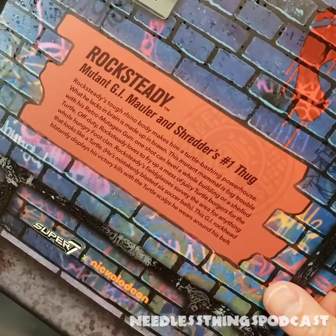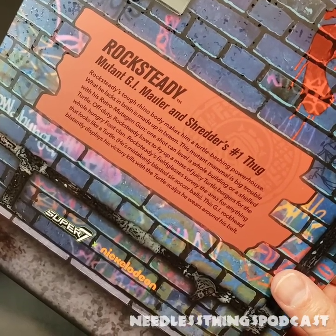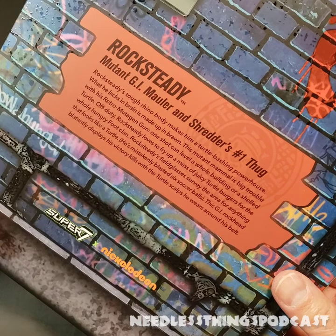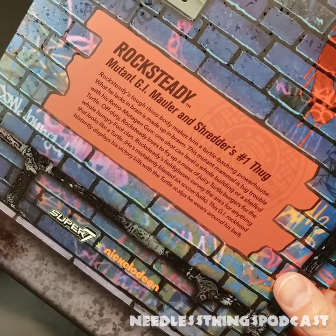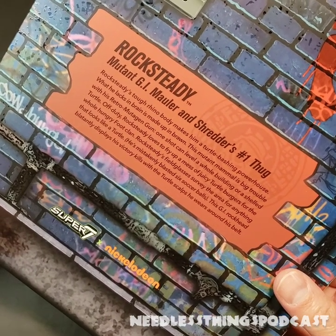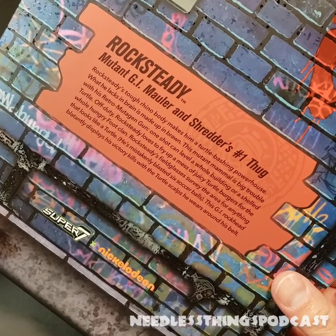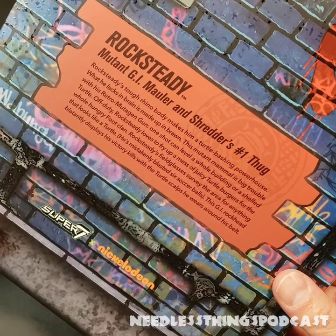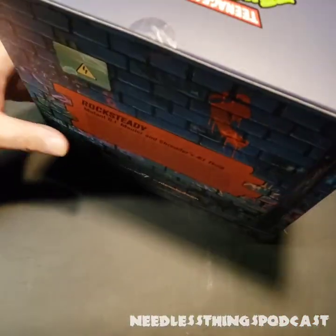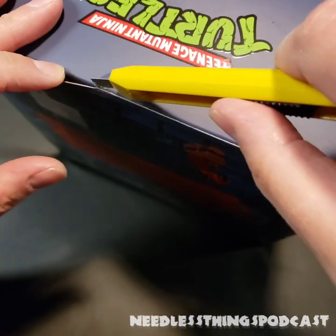Shredder's number one thug, Rocksteady's tough rhino body makes him a turtle-bashing powerhouse. What he lacks in brain is made up in brawn. This mutant mammal is big trouble with his Retro Mutagen Gun — one shot can level a whole building or a shelled turtle. Off duty, Rocksteady loves to fry up a mess of juicy turtle burgers for the whole hungry Foot Clan. His field glasses survey the area for anything that looks like a turtle; he's mistakenly blasted six soccer balls. This GI rock-head displays his victory kills with the turtle scouts he wears around his belt.